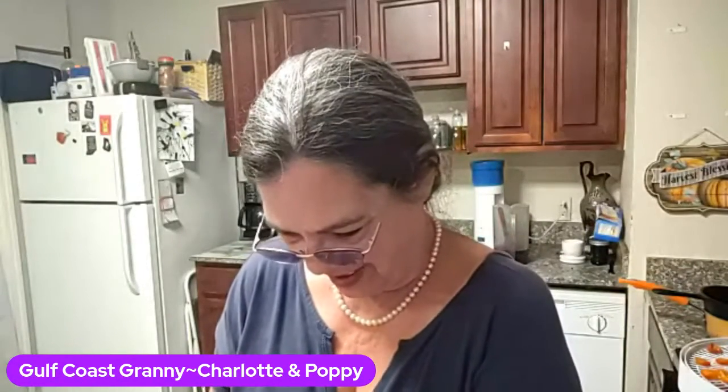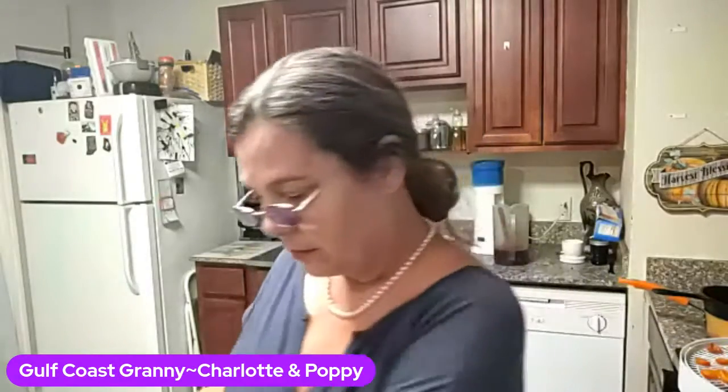I wonder if I should get some gloves for my hands for these peppers. Laura, you're right — I probably ought to get my gloves out. That pepper looks yucky — probably because it's been frozen, but I'm not dehydrating that. The beautiful thing about processing your own food is you can cut the yucky parts out.